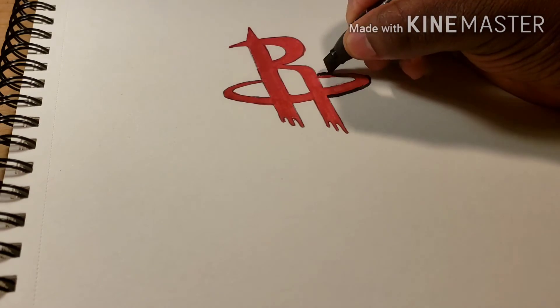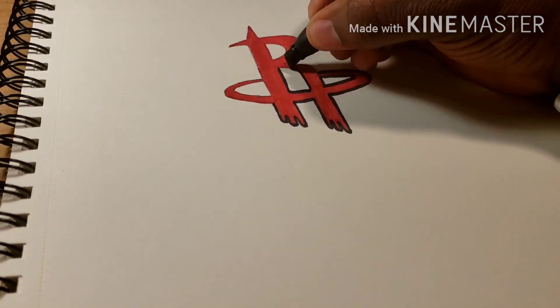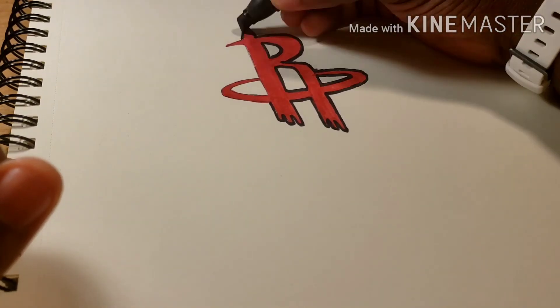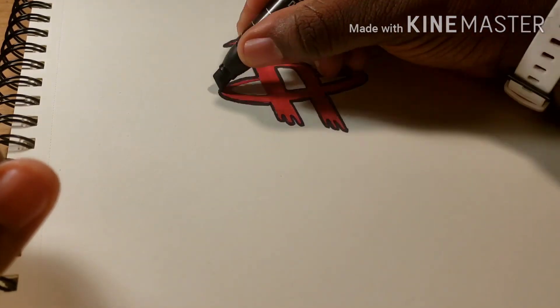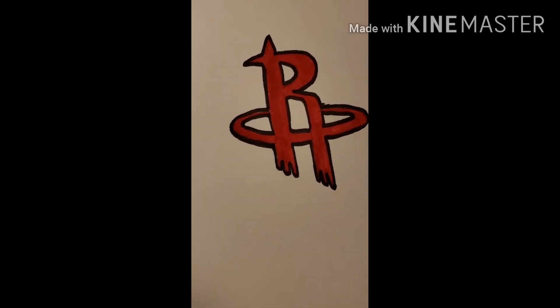And last but not least, the outline. And now ladies and gentlemen, you have the greatest team in the NBA.